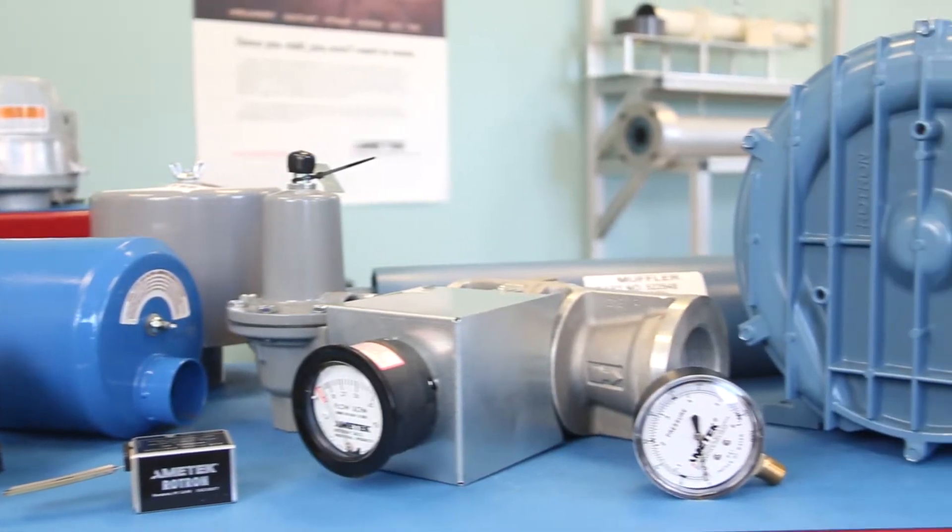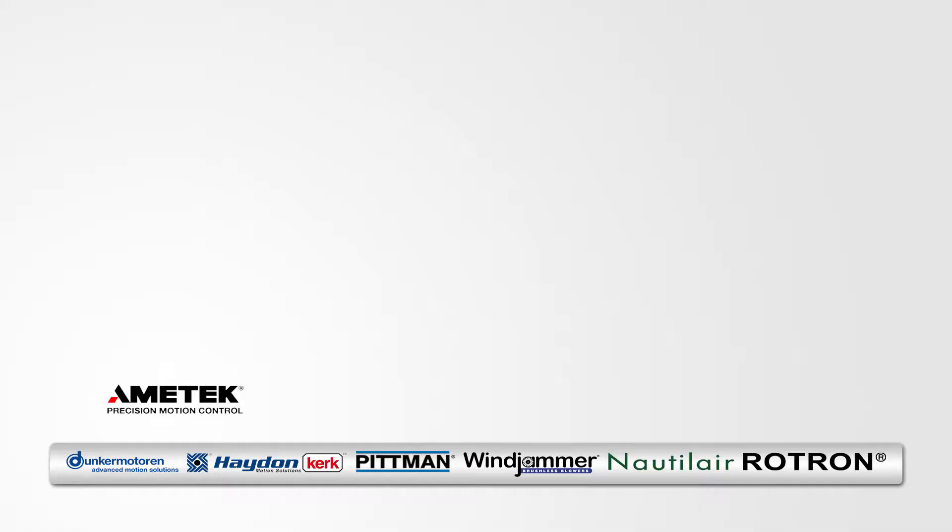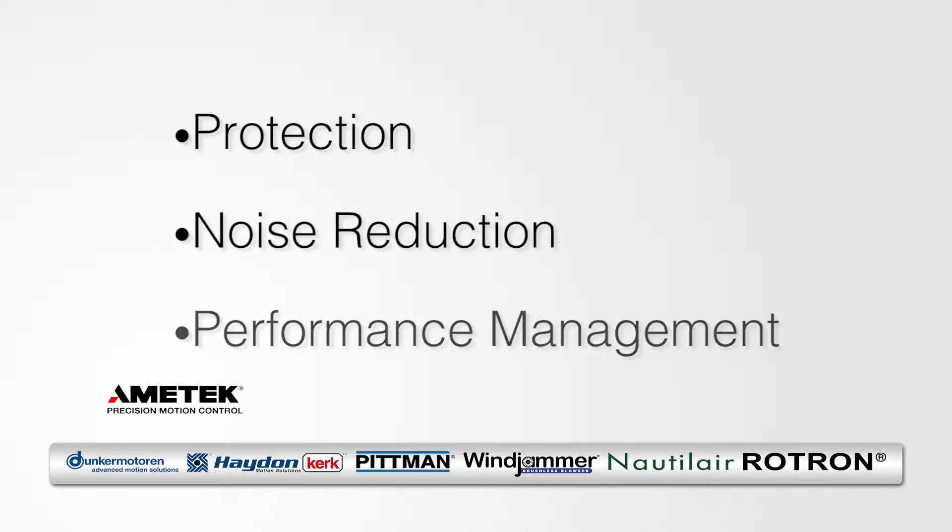Accessories can be broken down into three simple categories: protection, noise reduction, and performance management.